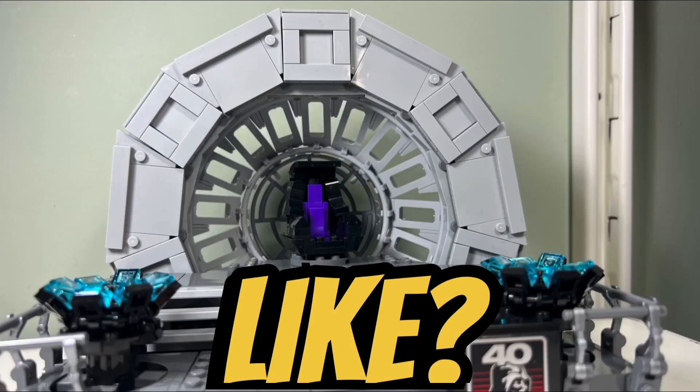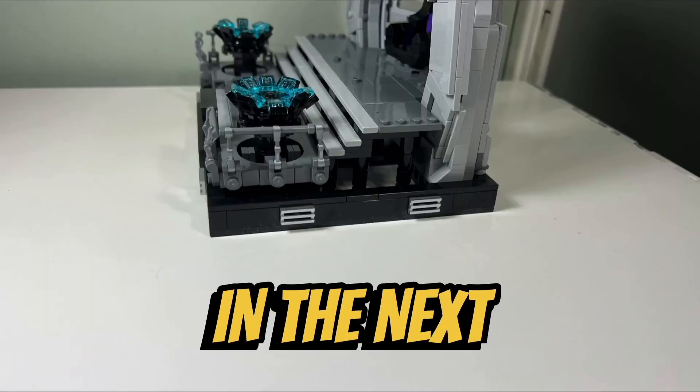So what do you like? What do you don't like? Comment below, let me know, and we will see you all in the next video. Bye!